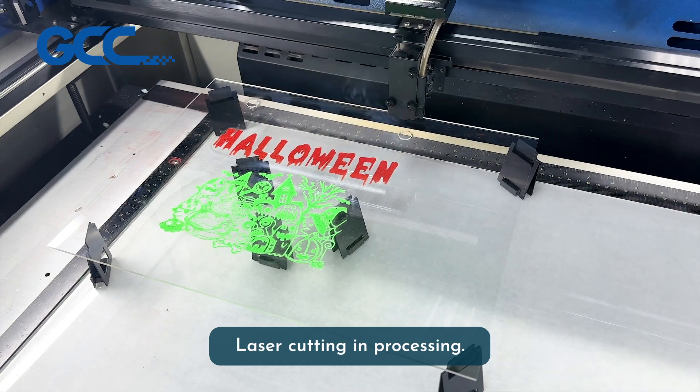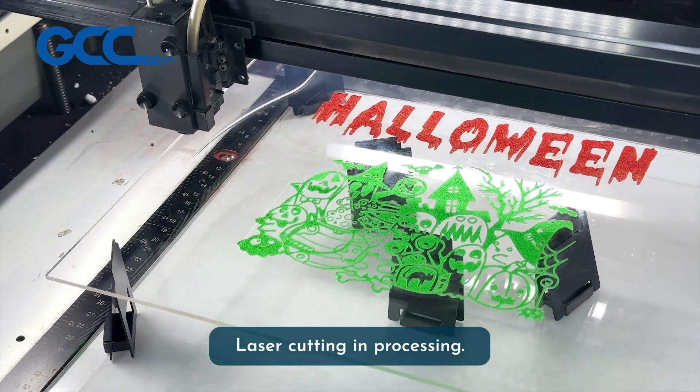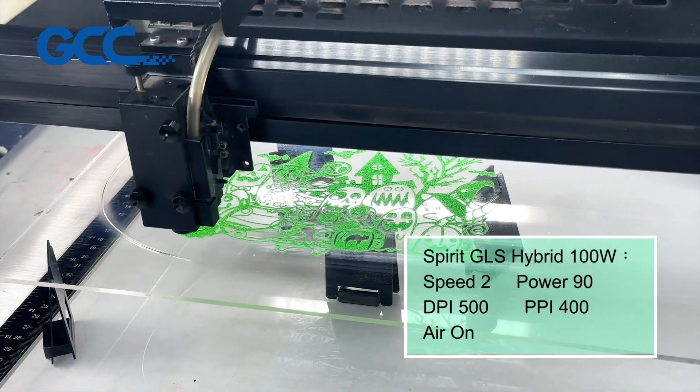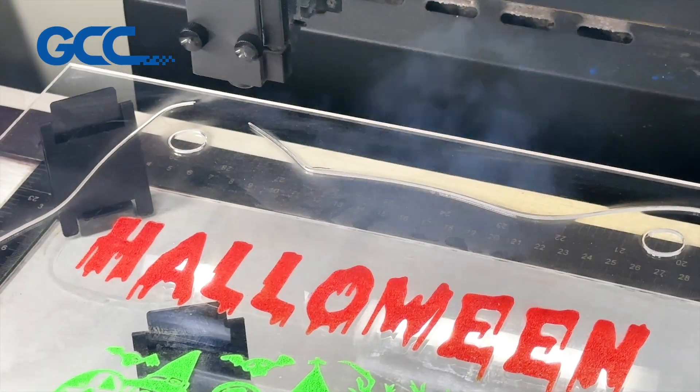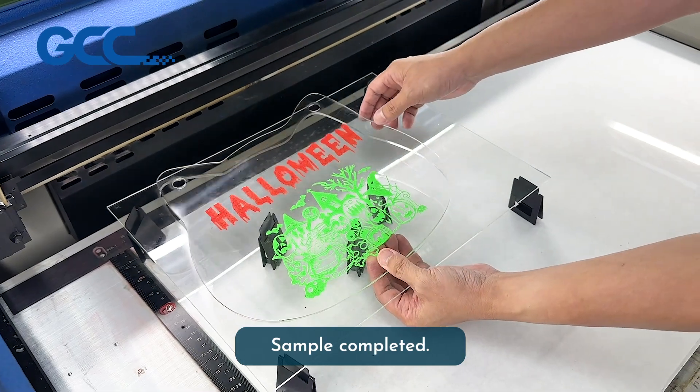Laser cutting and processing. Sample completed.